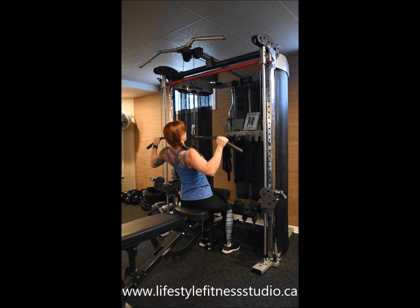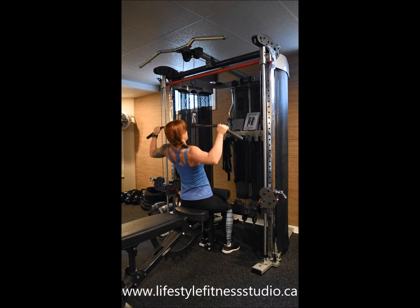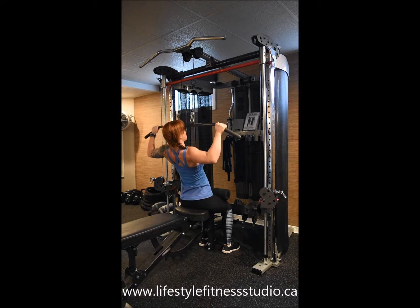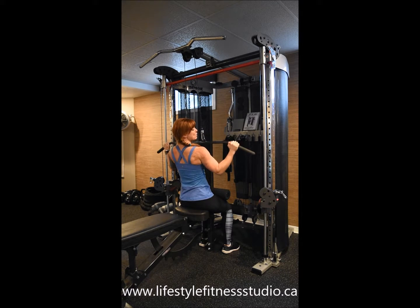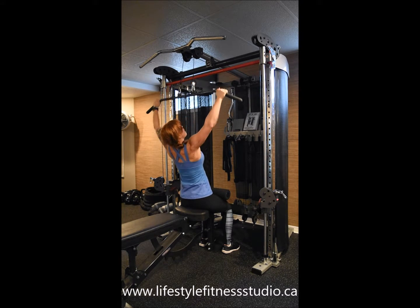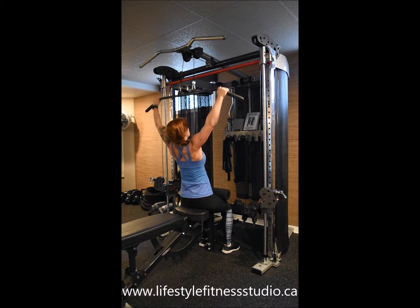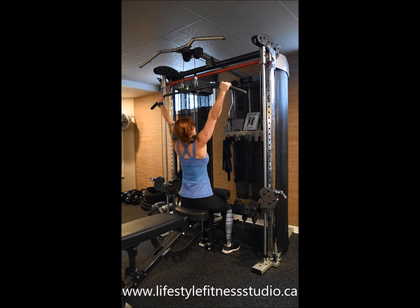Your biceps will be secondary to this so they'll be firing as well. But it's important to keep your elbows traveling back, almost like you're scraping the wall behind you. If you start pulling and your arms are coming in front of you, that's your biceps trying to take over. Keep it flaring back and down so that you're forcing your lats to engage and squeeze through every rep.